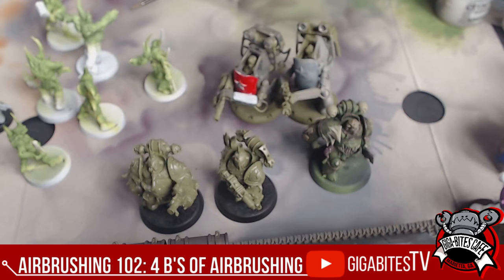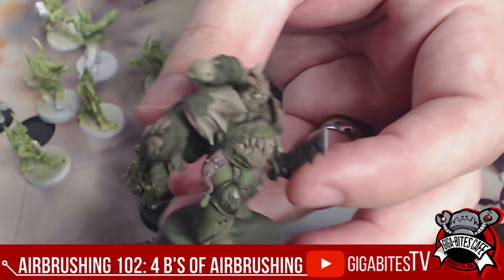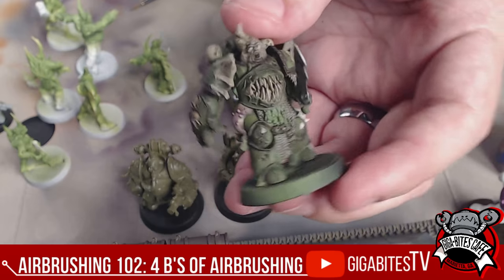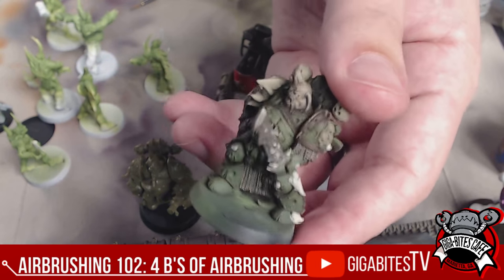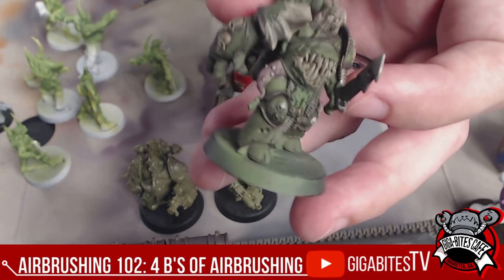So base coating — the whole point of the airbrush being as powerful as it is, is for speed and efficiency, to do things that just take too much time otherwise. To get a solid base coat, I painted this Nurgle champion in 20 minutes between the base coat and all this work so far. That's including about three minutes to get the airbrush ready. Not bad for speed, huh?